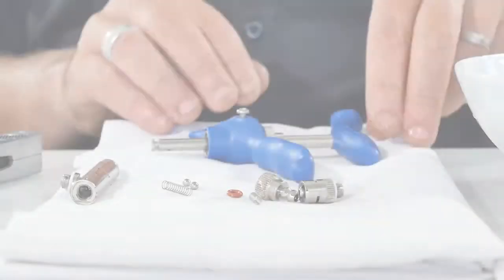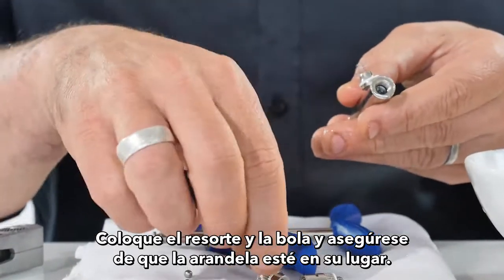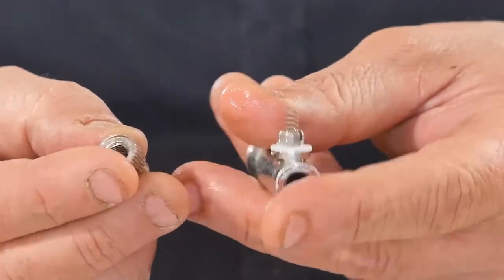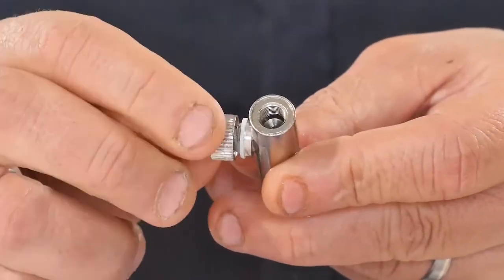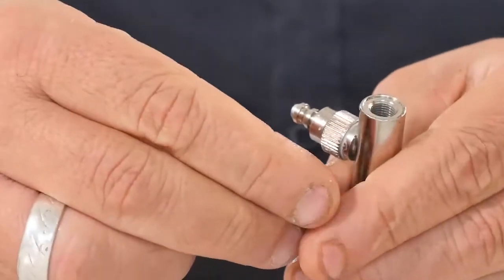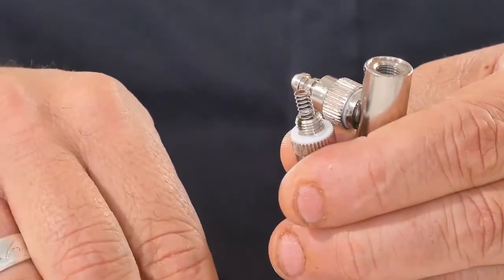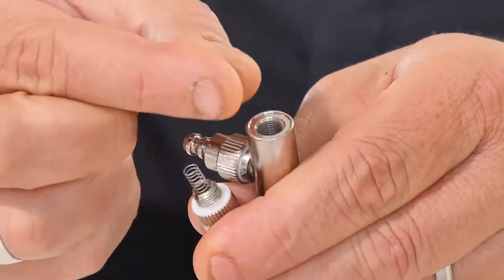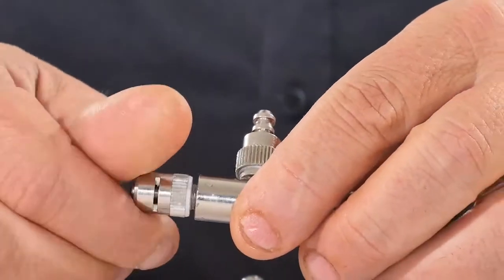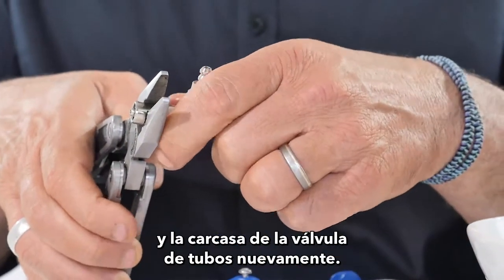Make sure the washer is in place and assemble the parts back. Place the spring and ball, and make sure the washer is in place. Use pliers to slightly close the lure lock and tubing valve housing back.